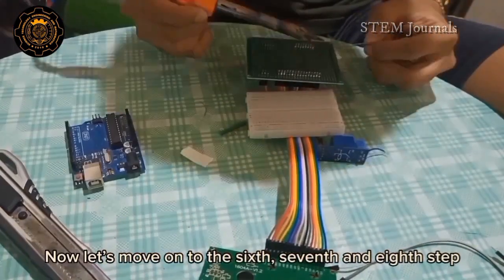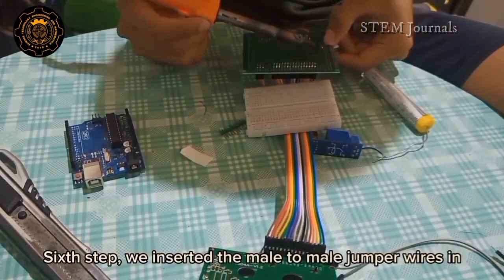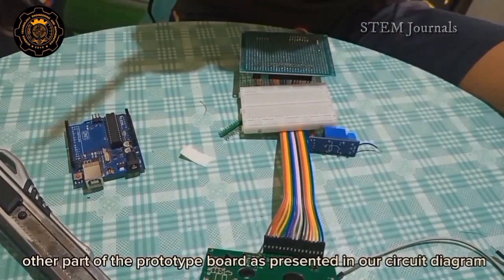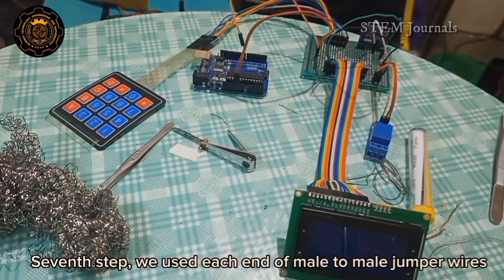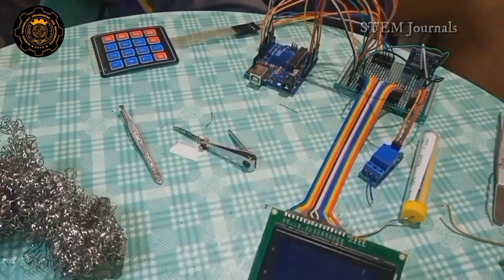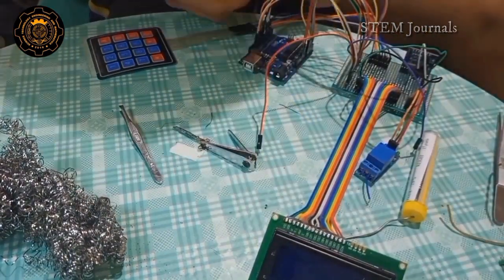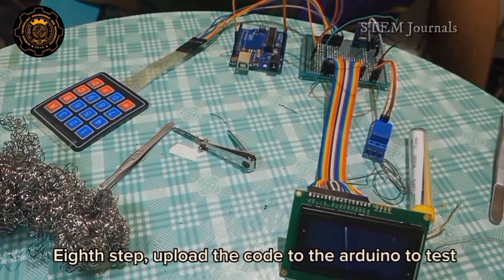Now let's move on to the 6th, 7th, and 8th steps. Sixth step: we inserted the male-to-male jumper wires in the other part of the prototype board as presented in our circuit diagram. Seventh step: we used each end of the male-to-male jumper wires to connect the Arduino to the prototype board. Then eighth step: upload the code to the Arduino to test.